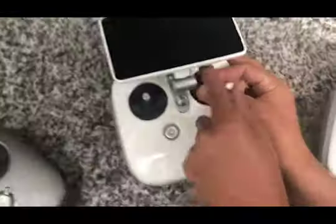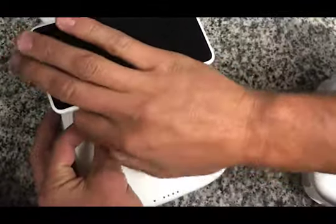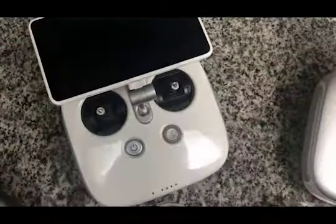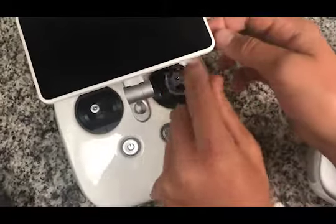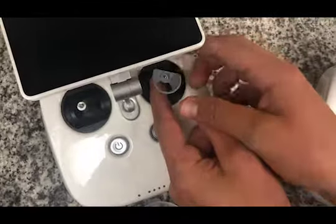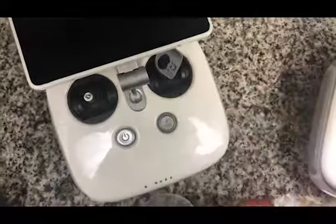Unscrew the stock stick-ins and put those to the side. We'll start to put the ARRI Enterprise thumb grips on. Very simple — the threaded insert allows you to very easily and quickly install them. The backing nut that we left on there is what is used to secure them to the stick.